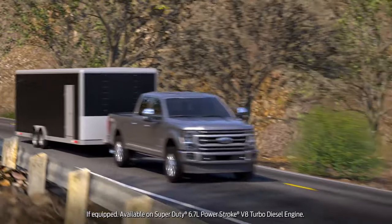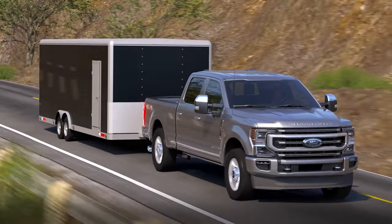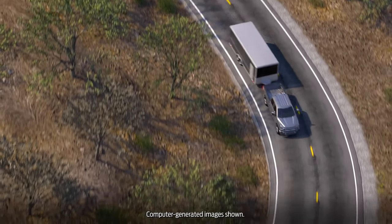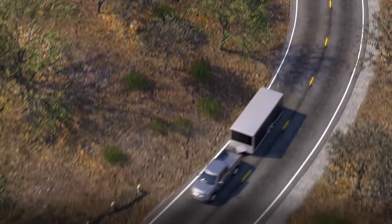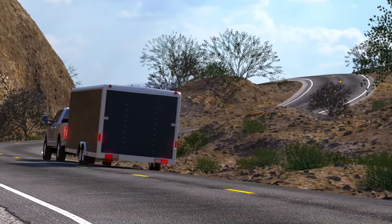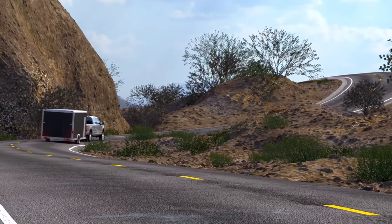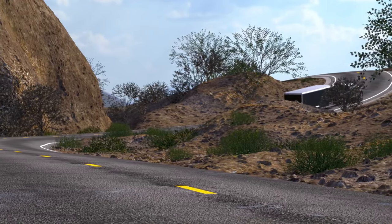Your Super Duty truck may be equipped with diesel engine exhaust braking capabilities. The vanes on the exhaust side of the turbocharger can adjust to generate engine exhaust back pressure, or engine braking. This helps provide better control when pulling large or heavy trailers, driving with a large or heavy payload, or when traveling on steep grades, up or downhill.